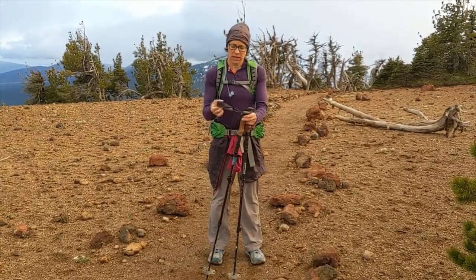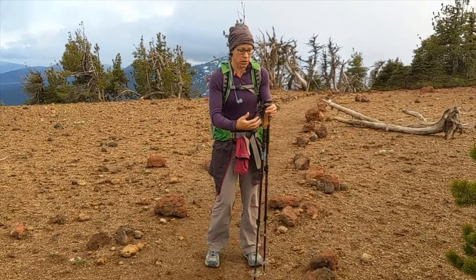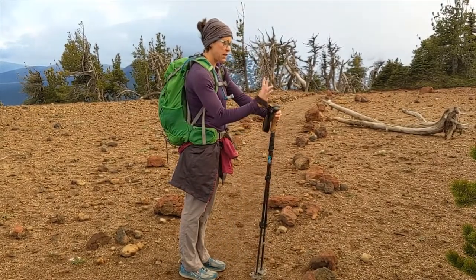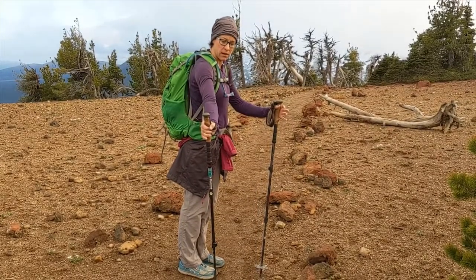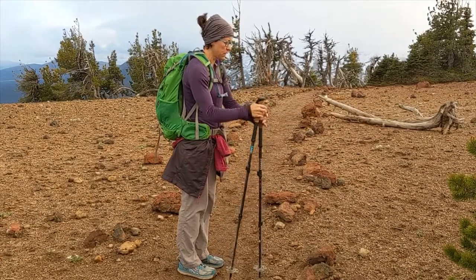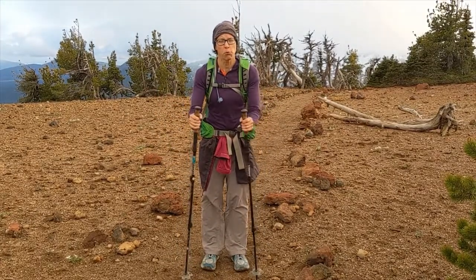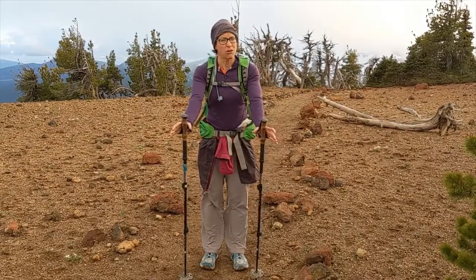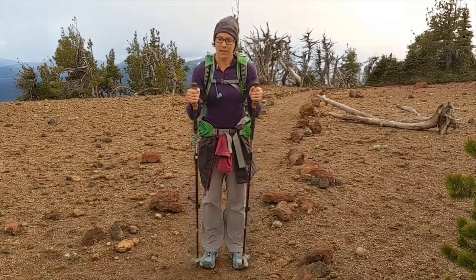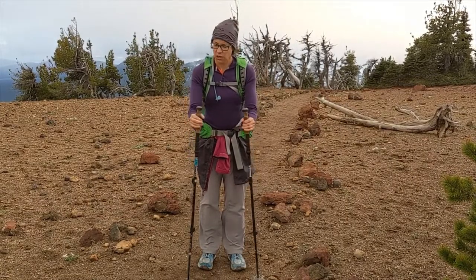The second thing I'm going to do is get my hands through the straps — reaching up through, and then if you pull your hand down you'll have your thumb on one side of the strap and your fingers on the other side. That will allow you to grip the pole loosely; you don't have to death-grip it and the straps will keep the poles around your hands. If you don't like the feeling of the straps on your hands, which I didn't for many years, you can certainly still hike without putting your hands through the loops, but they do add a little efficiency to your stride when you use the straps.